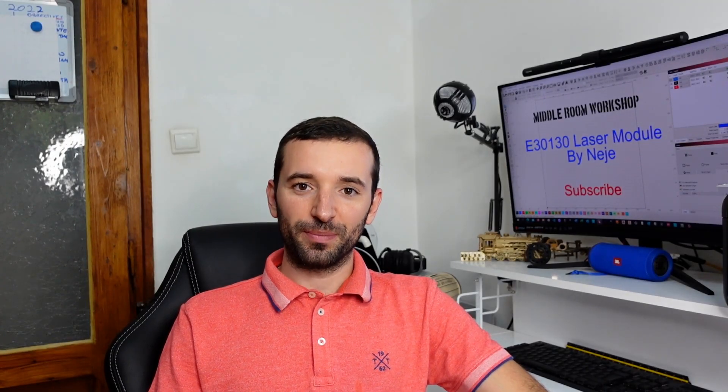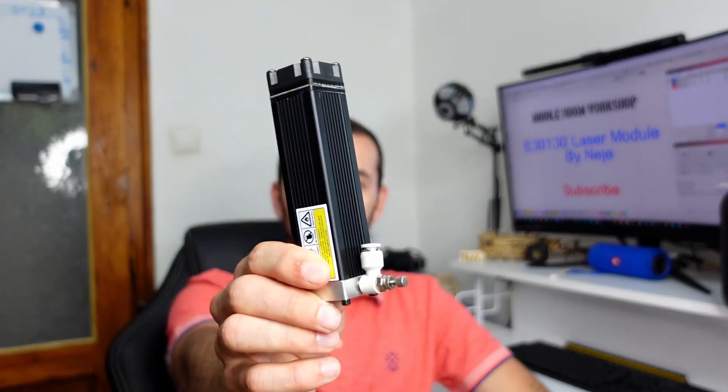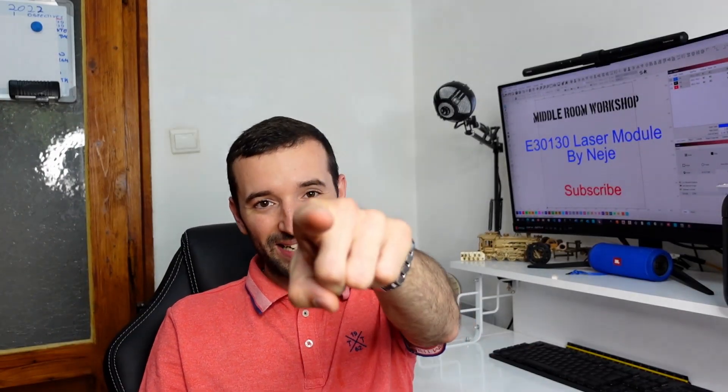Welcome to the Middle Room Workshop. Today I'm going to review the E3130, a laser module by Nege. Is it any good? Let's find out!